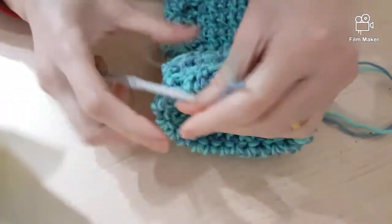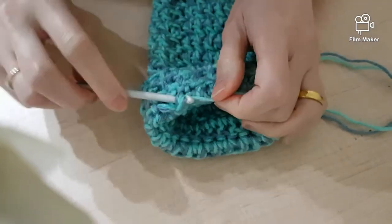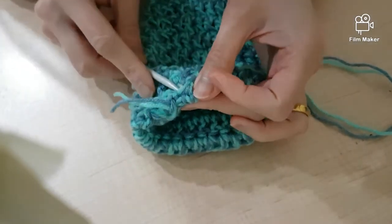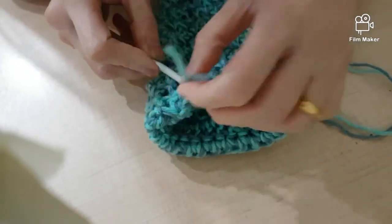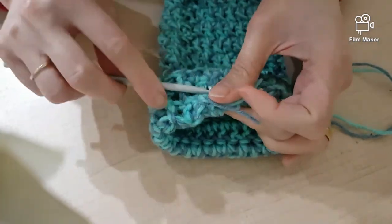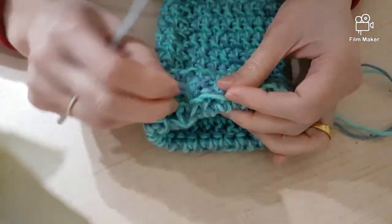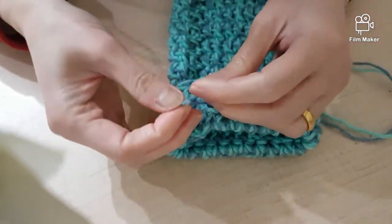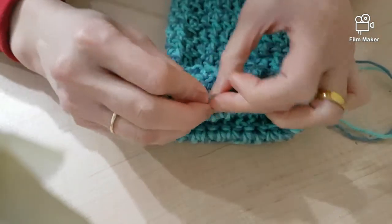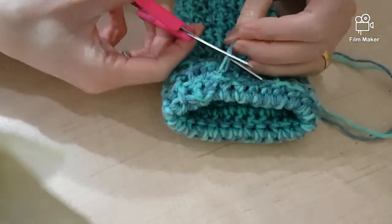I'm going to go in the opposite direction to make sure it doesn't come out, then tie the loose ends together just to be extra sure that I have it all nicely secured, and trim off the edge.